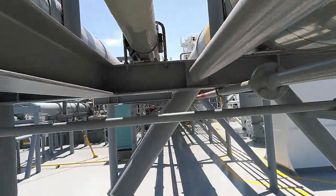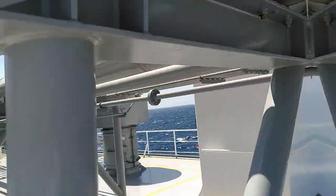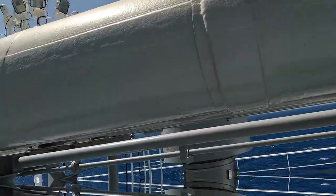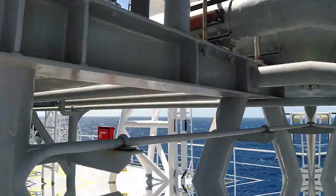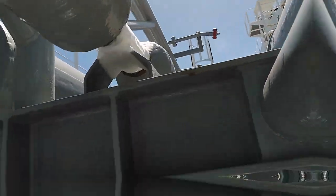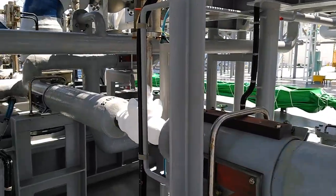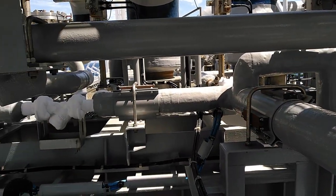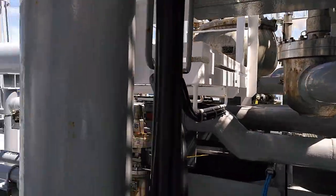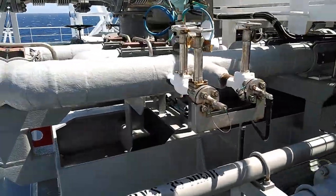Walking aft now, we are passing by and reaching cargo tank number 2, which is the tank currently performing cooldown. You will see that the spray line passing through here is frozen. The liquid is coming through to the master valve and then going forward, passing through the filters and going to the port side nozzles. The port side valve is frozen, which means LNG is passing and is cooling down the tank.